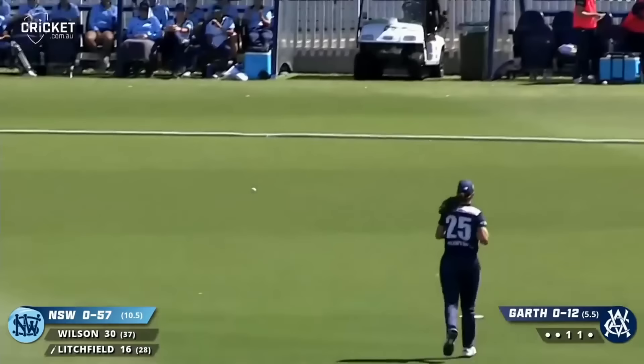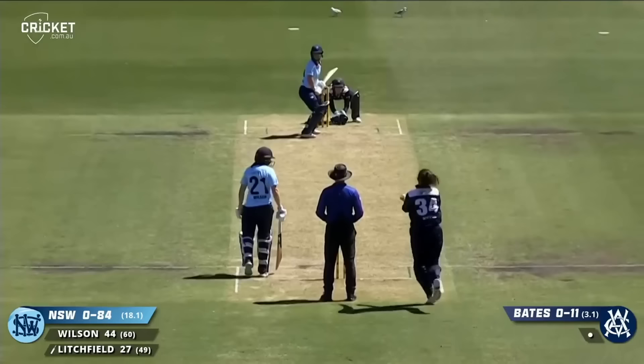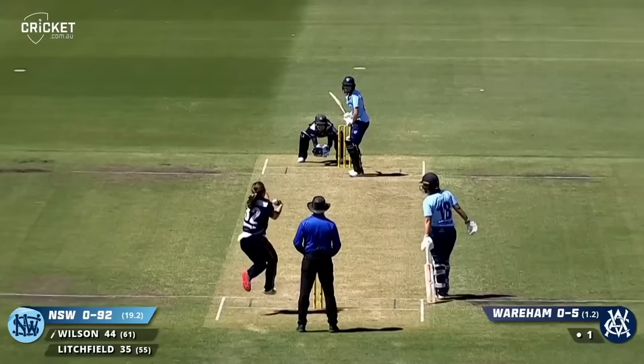Nick threw that vacant area — that's the problem when you go on a scattergun approach. And that's shorter again, Litchfield this time hits it a little bit squarer and to the boundary for four.